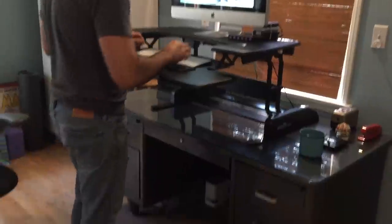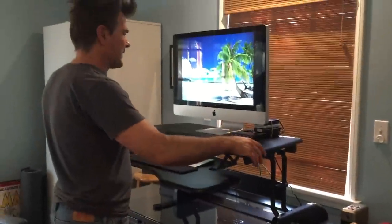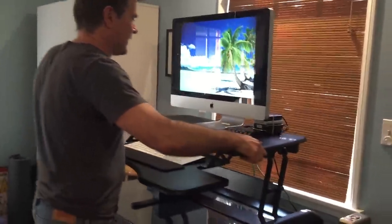I have a little pad underneath my feet so my legs don't get fatigued, and then when I want to sit down after an hour or so I just grip onto these little levers again and push down.